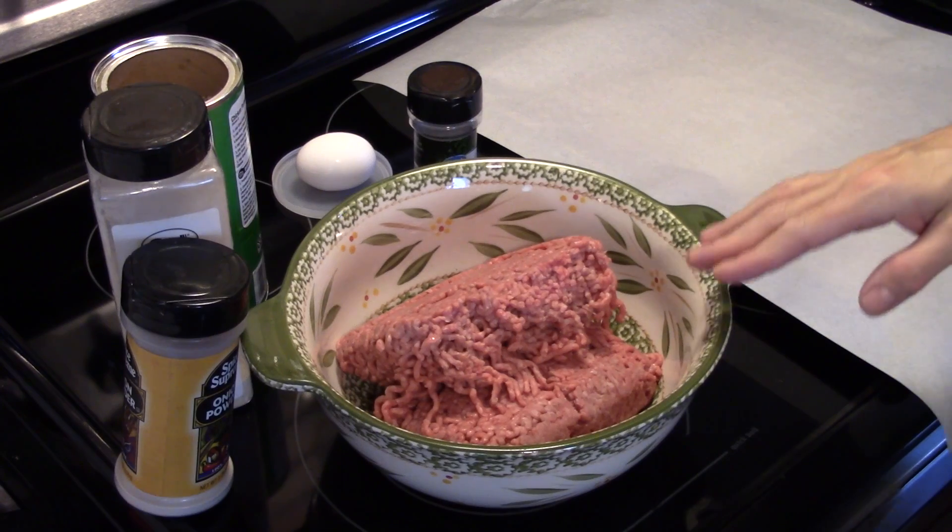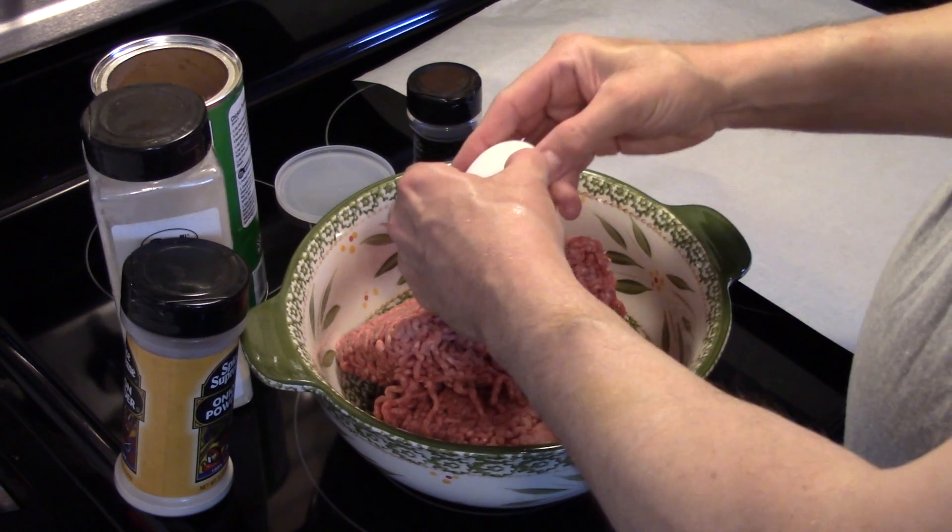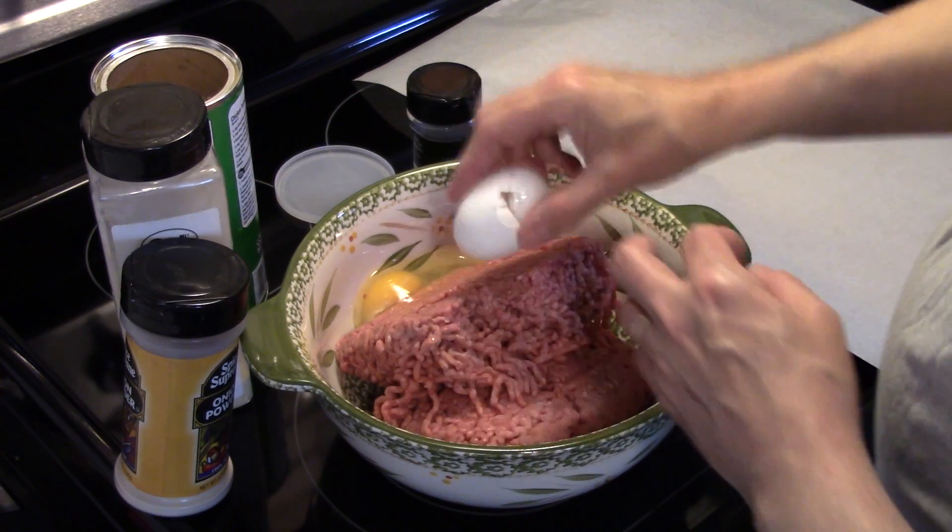Alright, I'm starting out in a large bowl. I have two pounds of ground beef. I'm going to add one egg in there.